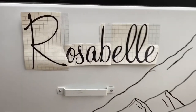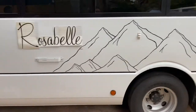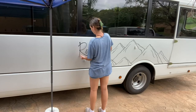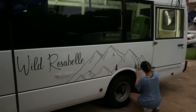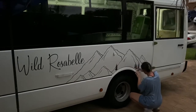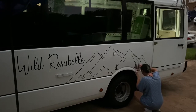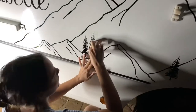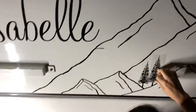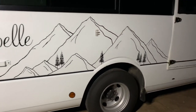Just placing these where I think they should go. I'll see you next time.